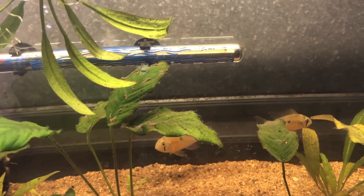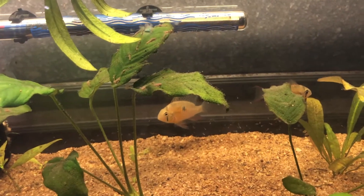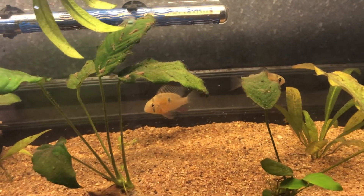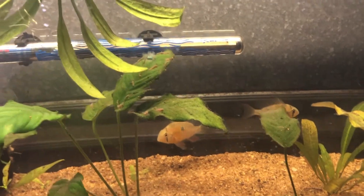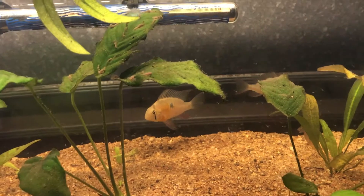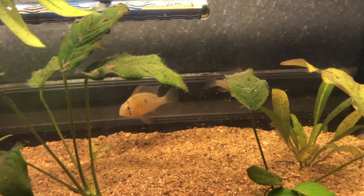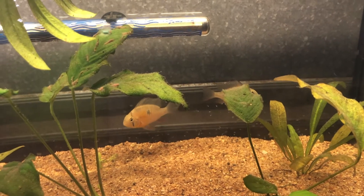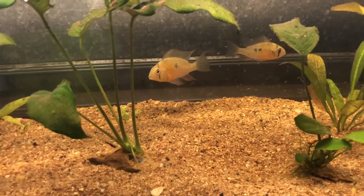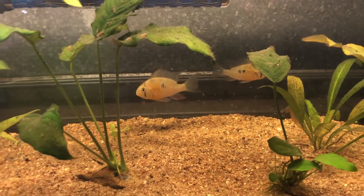These guys are about five days old and the Crebensis are about seven days old — everything is going absolutely great. Both the Crebensis and the Bolivian rams I only had for two weeks before they bred, so I'm extremely happy with that. I was also extremely lucky to have bought a bonded pair of Bolivian rams straight up.